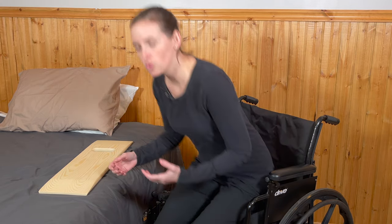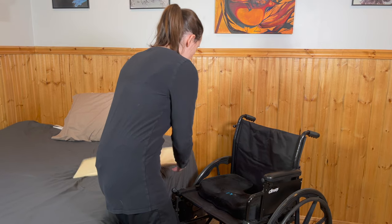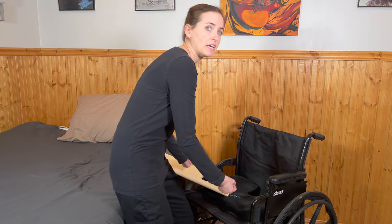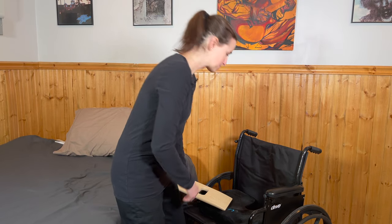If you're going to require caregiver assistance, traditionally the caregiver stands in front of you. They'll help with insertion of the slideboard underneath your bottom — instructing you to lean, sliding the board into position — then assist you using a gait belt or other appropriate attire, helping with the sliding motion up into bed. This is a very useful transfer for folks recovering from a lower body or pelvic injury, or for somebody who simply will not have the use of their lower body for the rest of their life.